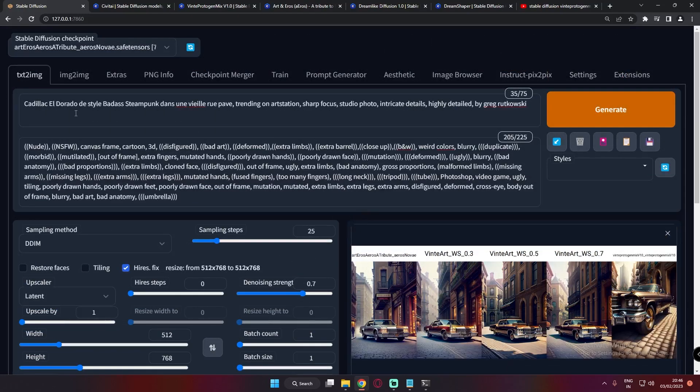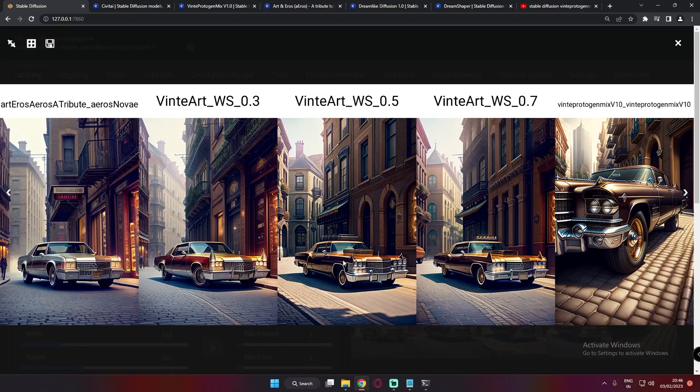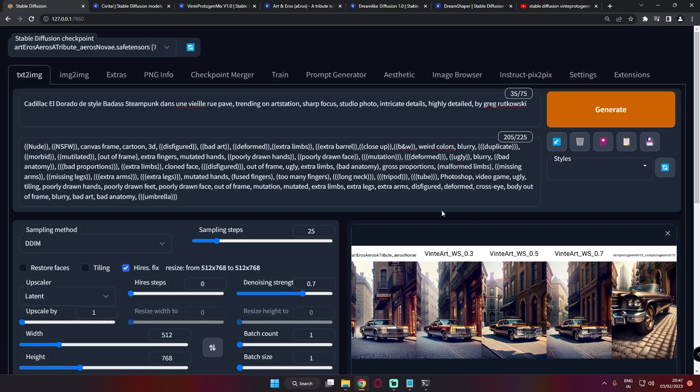Now let's go to our second prompt: Cadillac Eldorado. You can see on Art & Arrows it's a simple car, nothing much going on, but the result is still amazing. On Winter Protogen Mix, on the far right, it's literally amazing — the results are great. On the 0.3 weighted model, something extra is added to the simple car, and on 0.5 weighted there's a lot of difference going on. Let's generate one more time to see what result we get.